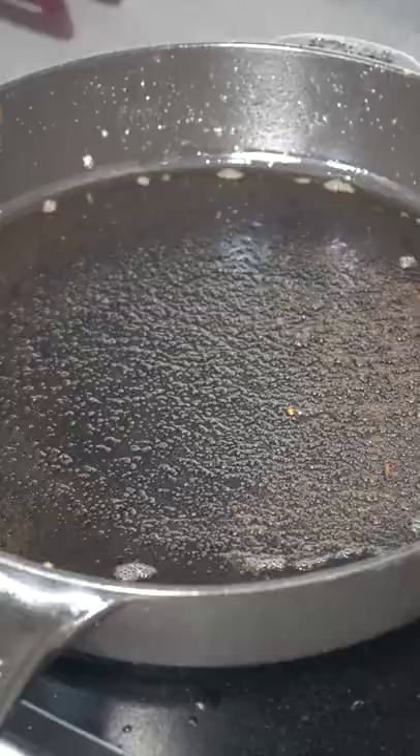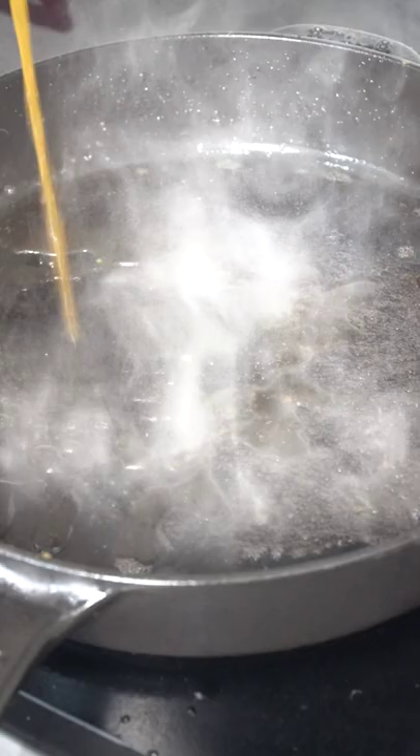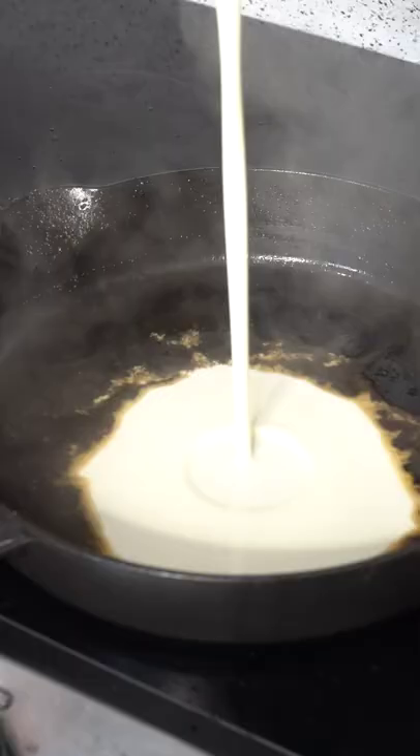After we sear off the steak in the cast iron, we have this beautiful fond. All that flavor is going to get deglazed with some beef stock. We go into some heavy cream and we shave some parmesan cheese on top. We toss in that ravioli.